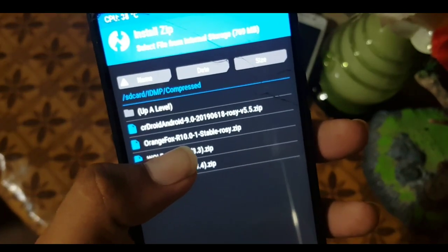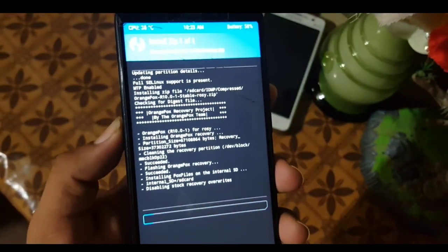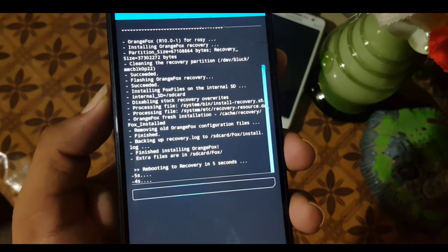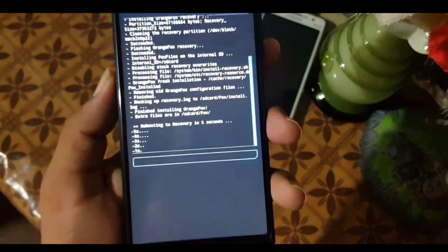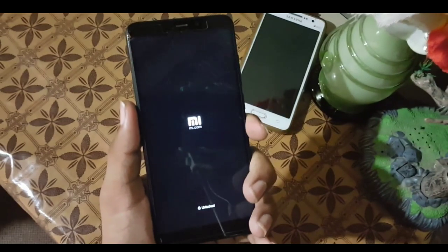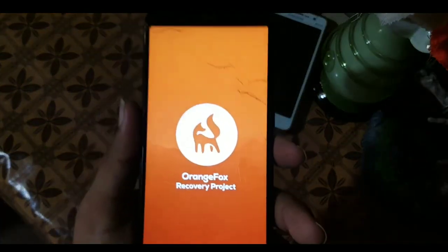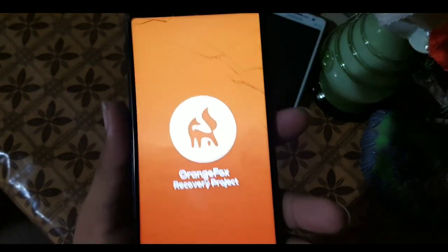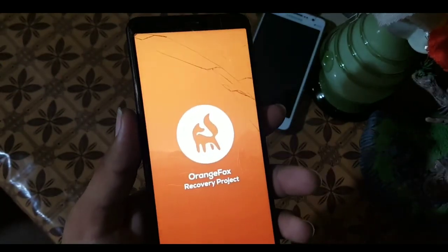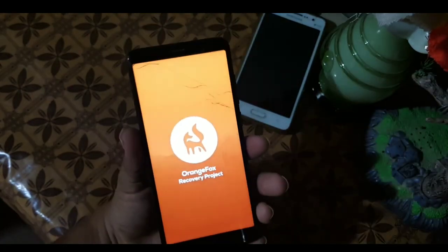This is not an IMG file so no need to flash as an image — just click on the downloaded recovery zip and swipe to install. After a short while it will be installed on your device, and as you can see it will reboot into the OrangeFox recovery automatically. If you liked this video, hit the like button, don't forget to subscribe, keep supporting, thanks for watching, peace.